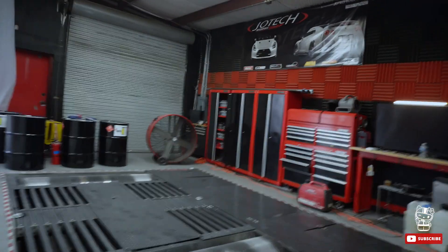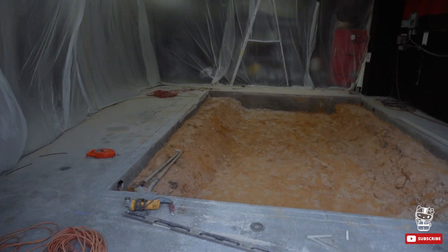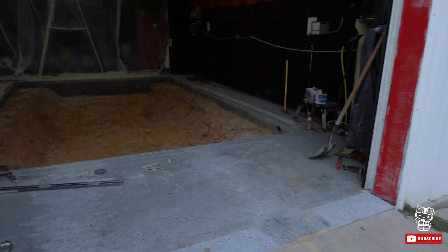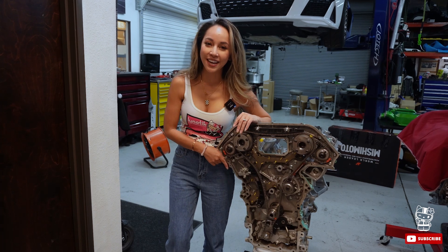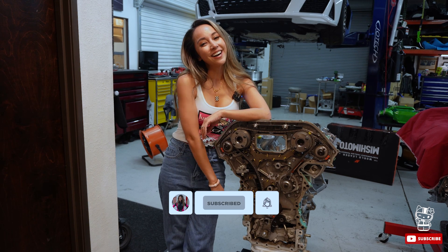Engine goes in first, then the transmission, and then it's gonna come together and we're gonna go to the track and run sevens. What's behind this curtain? Here's their dyno — but Joe Tech is under construction putting in a new alignment machine, so Joe Tech Motorsports will have their own alignment machine right next to the dyno. Big things going on here! Follow the journey, don't forget to like and subscribe, and we'll see y'all on the next one.